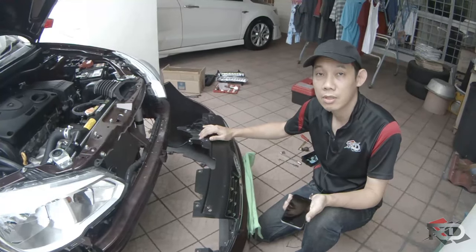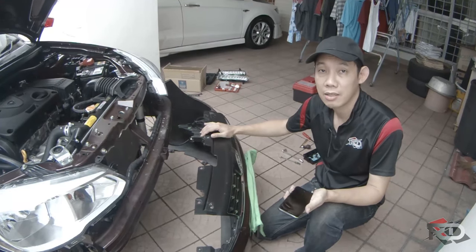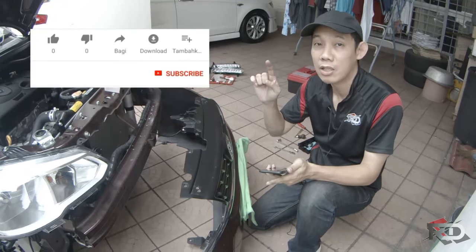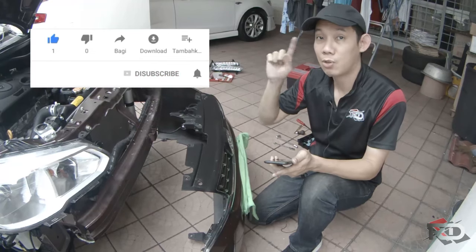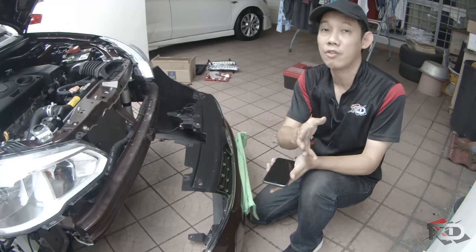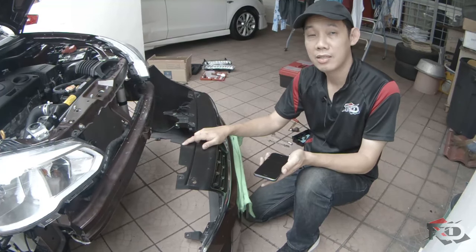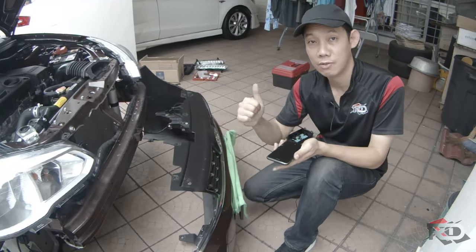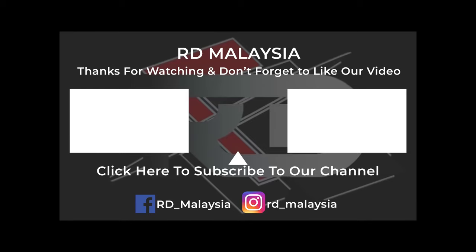If you like this video, share it and give a like. Don't forget to subscribe and click the bell twice to get notifications for future videos. Okay then guys, stay home, stay safe, and enjoy the DIY dismantling. Thank you. Please share it out, follow us on Facebook and Instagram, and subscribe to our YouTube channel.